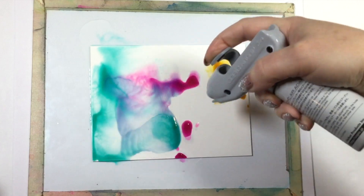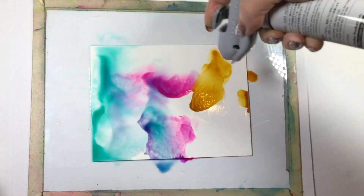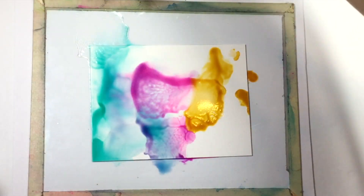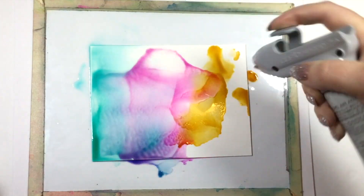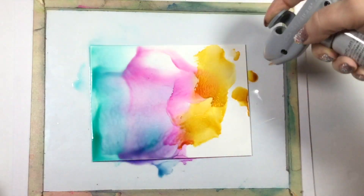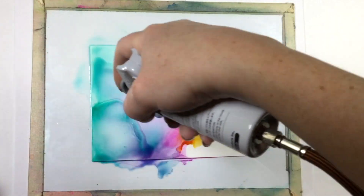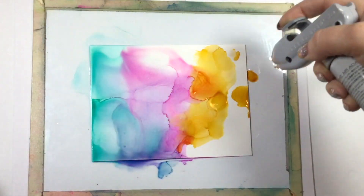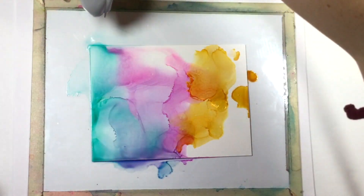I'm just moving them around with that air. You can continue working them for as long as they stay wet — the more you work them, the more they will mix together, so be careful you don't over-mix it and get a muddy mess in the middle. You can keep them moving and get some really cool effects. A lot of it is just practice and seeing what different angles and different motions will create when you're working with the inks.